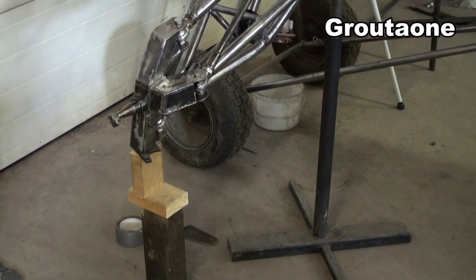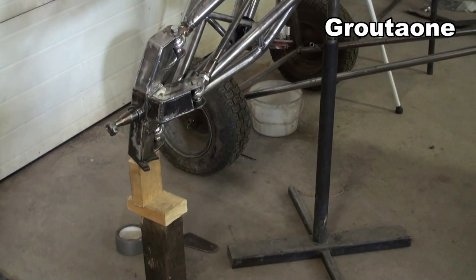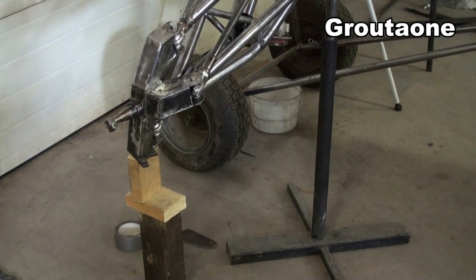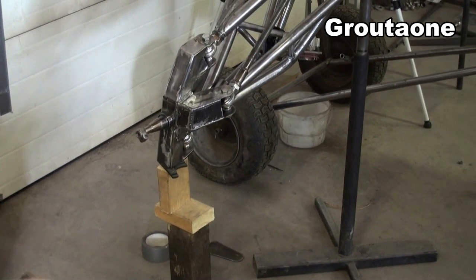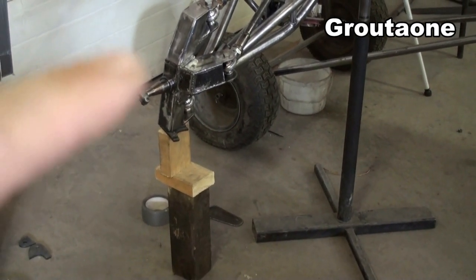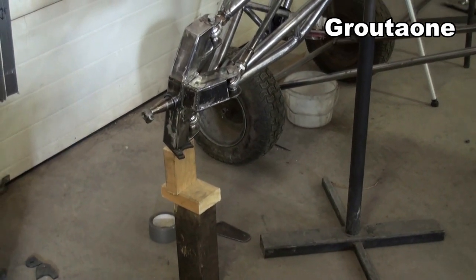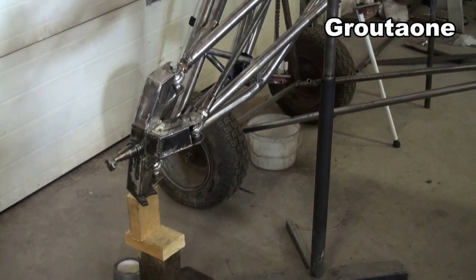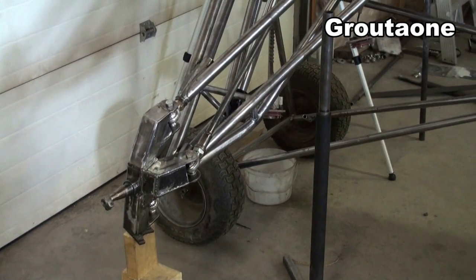I want to build this machine with a couple of different suspension travel options, just by pulling the pin for the top shock mount and moving it to a different location to change the travel. You can see the blocks of wood and a couple of little spacers I've got under there — I've once again measured from the spindle to the ground. This is the second position I'm going to have for suspension travel, and I'm going to make another mark.